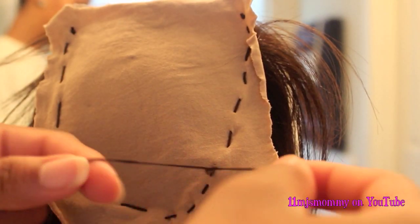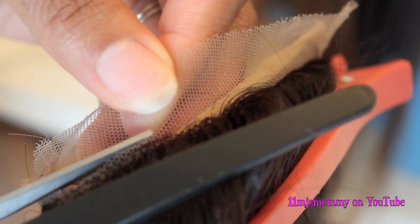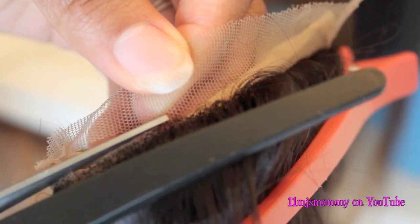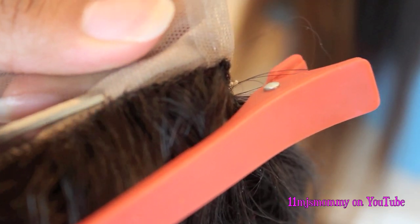Later on I sewed the stockings to the top of the closure too, and I'll show you that in a little bit. I cut the extra lace off at the front of the closure — I just suggest you be really careful with this. You don't want to cut any hair off by mistake.